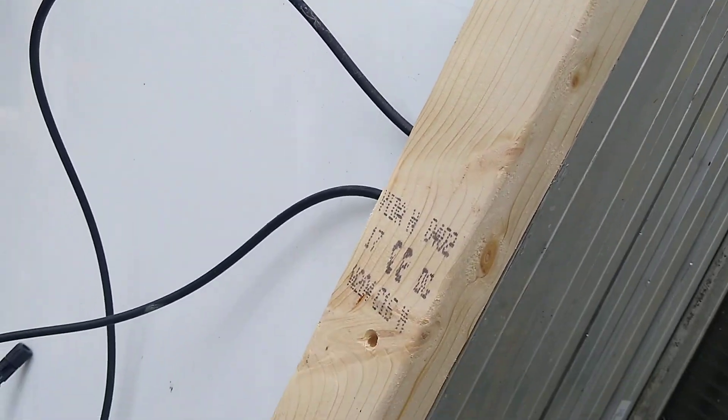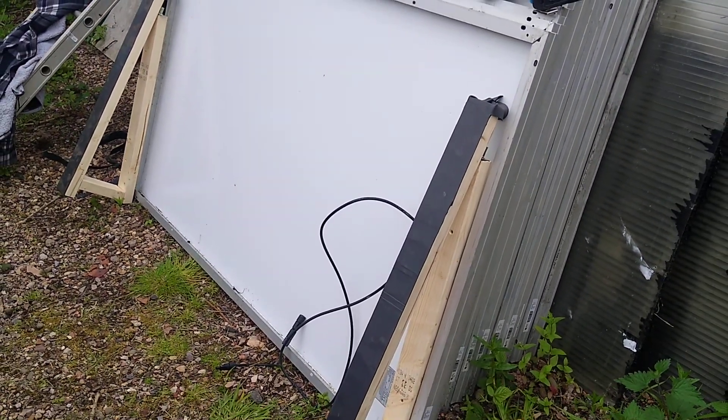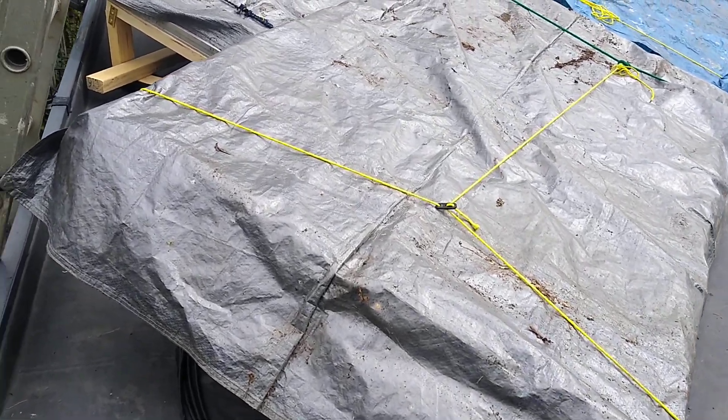All I'll do is drill and bolt it on there — one bolt hole there, one bolt hole there — and then we're good to go. I'll go and show you up on the roof, so come with me. Here we are up on the roof.